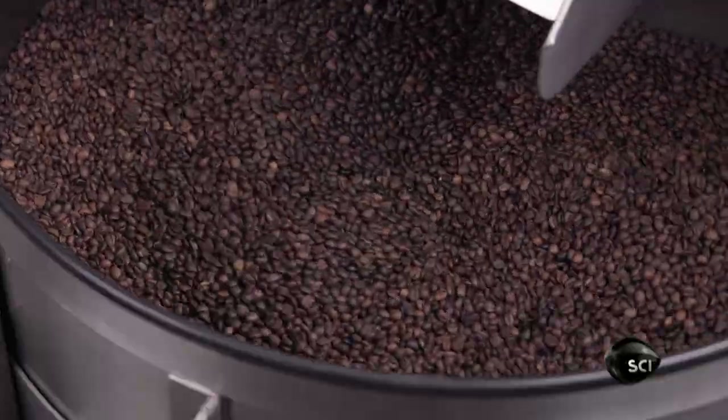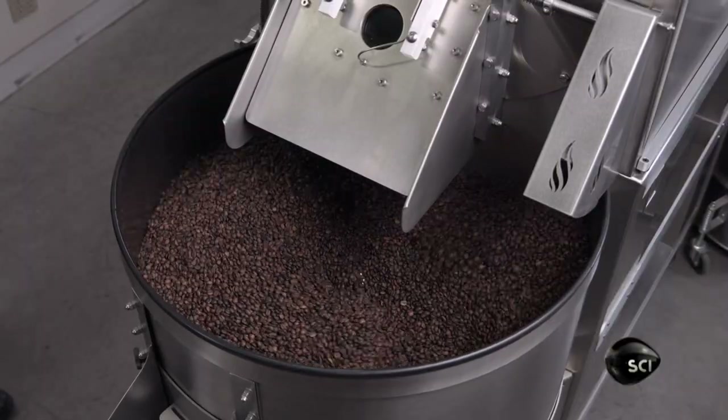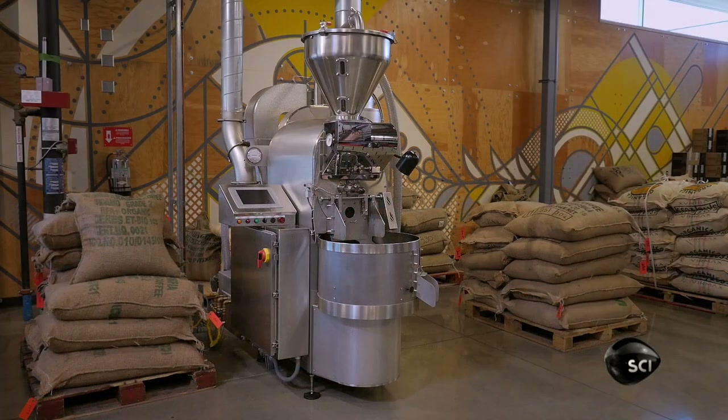As soon as the roasted coffee beans drop into the cooling tray, the stirring arms and cooling fan automatically start up. If the beans are perfectly roasted, the machine is ready to be shipped to a coffee roasting business.